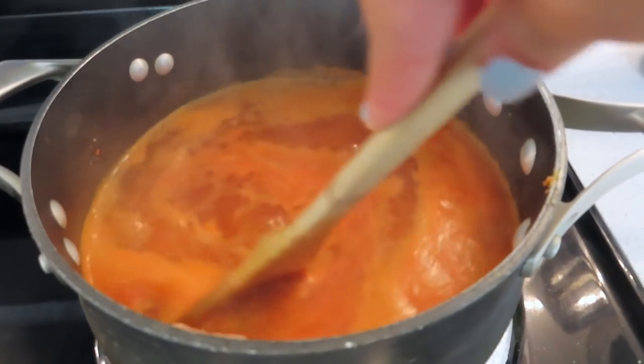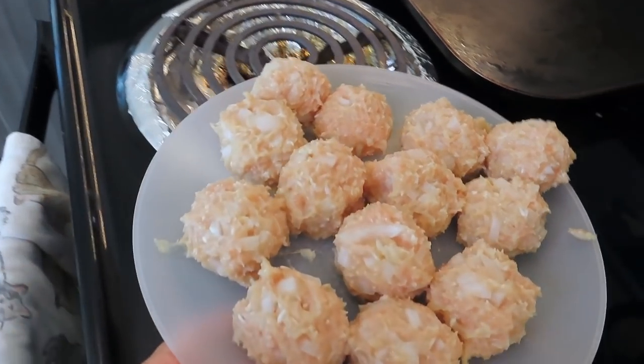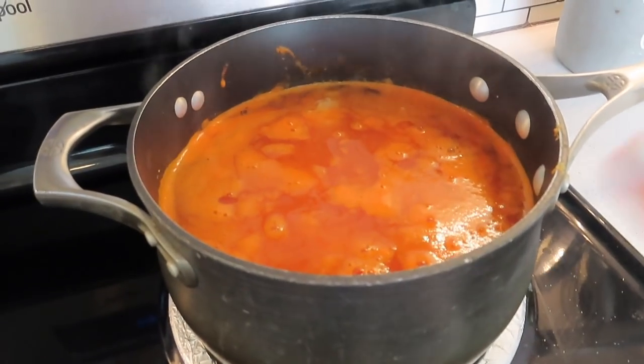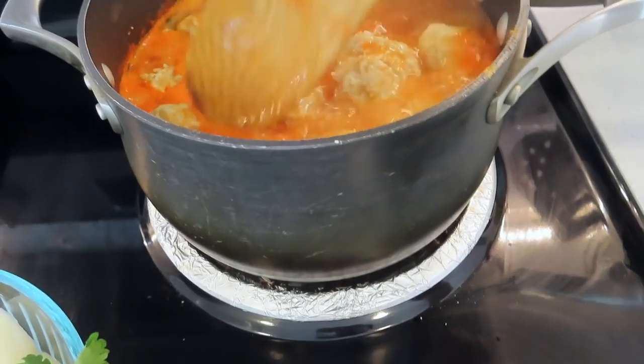My soup is starting to boil a little bit, so the meatballs are going to be the first to go in. Don't just dump them in there — be careful because they'll splash you. Now that I have my meatballs in there, I'm going to put the timer for 10 minutes. After those 10 minutes I will add the potatoes and the carrots.